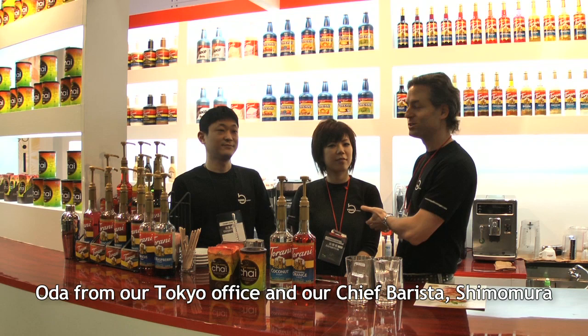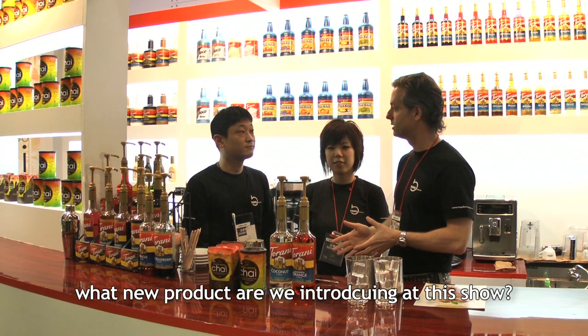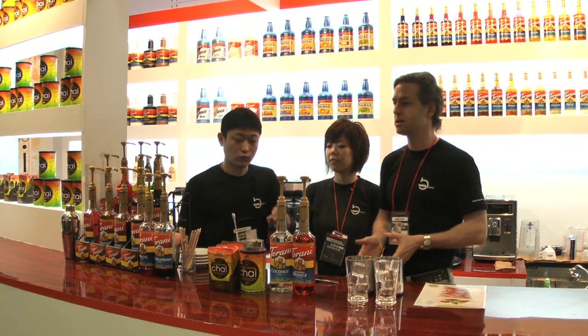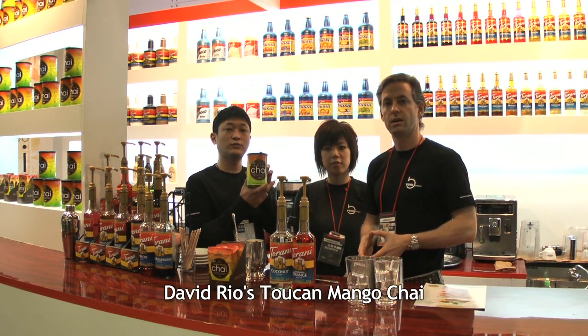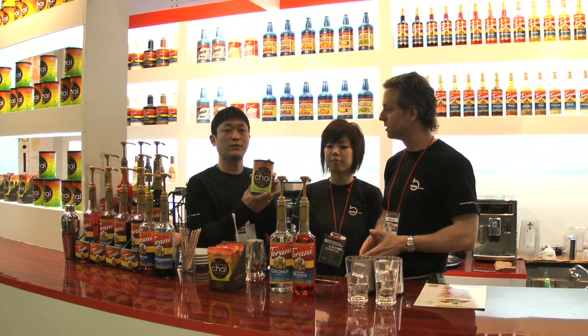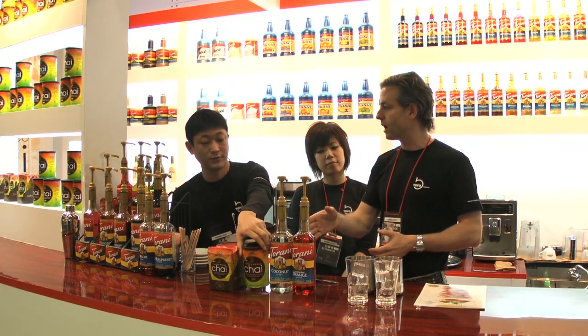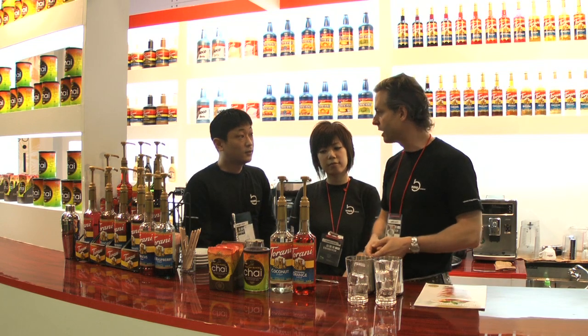I'm from Shima Moro. What are the new products for today's FoodX? This is called The David Rio Chai Toucan Mango. The David Rio Mango Chai package has 2 kinds of products.